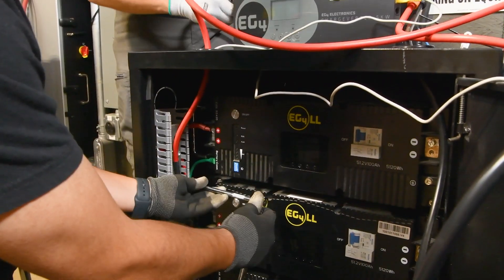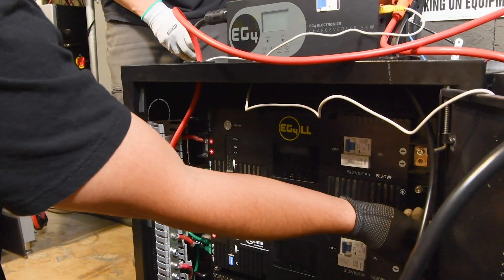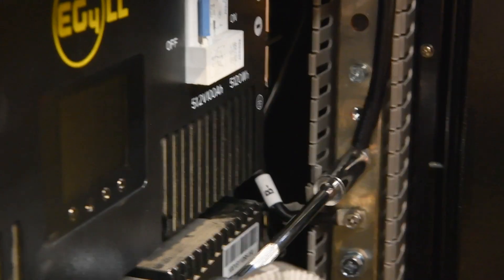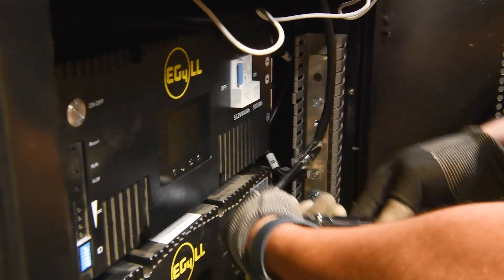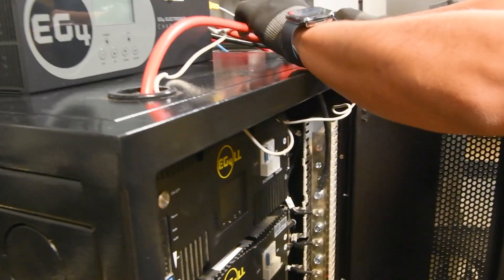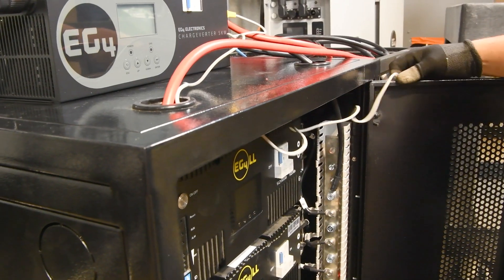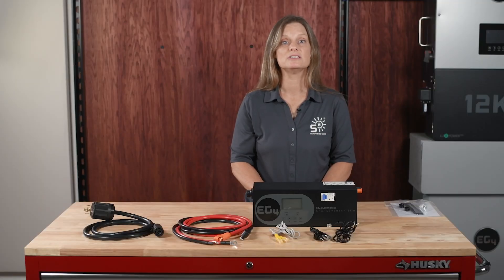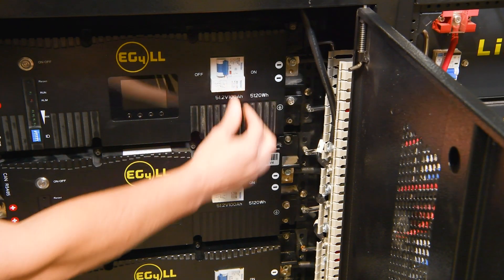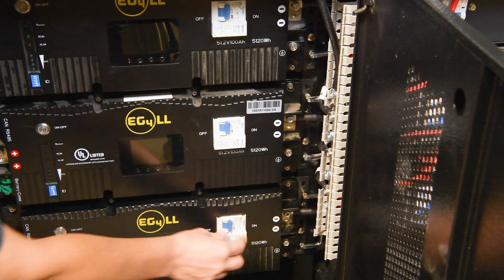For server rack batteries, connect the Chargeverter using the provided battery cables with 5/16th ring terminals and connect them to the bus bars inside the server rack. For Power Pro batteries, you'll need to use a common external bus bar. Connect the battery cables from the Power Pro batteries — which have quick-connect ends on the battery side — to the bus bar. You may need to apply lugs to the other end. Check out our solar DIY battery cable preparation video for a detailed guide.